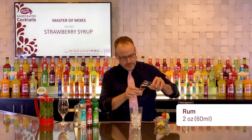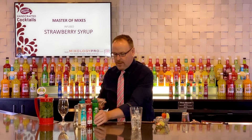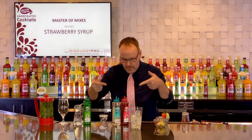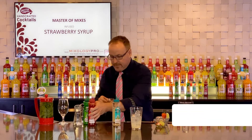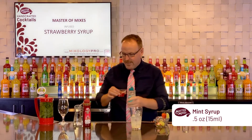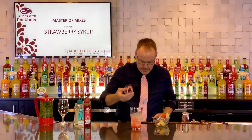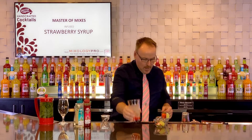We're playing again with the 2-1-1 formula. Two-part spirit — two ounces of fine rum. One ounce of lime juice — that's the 2-1. The other one comes from both of these great syrups: Strawberry Syrup and Master Mix's Mint Syrup. I'm going to pour both of those in there, making the two spirit, one sour, and one sweet combination. We'll shake this up.